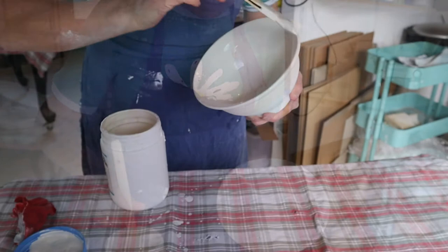Hand-thrown ramen bowls, exclusively for Simon Johnson.